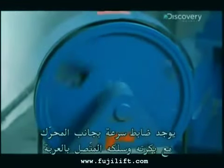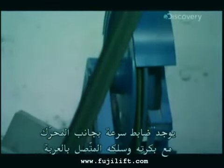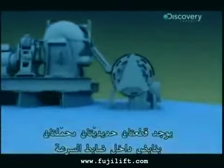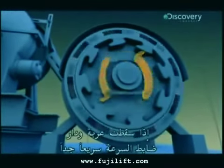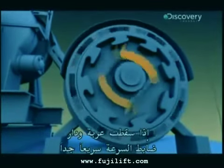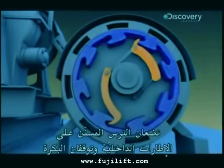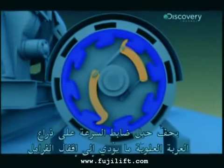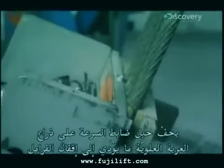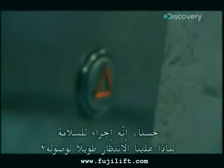There's a governor located beside the motor with its own pulley and separate cable attached to the car. There are two spring-loaded metal hooks called flyweights inside the governor. If a car freefalls and the governor spins too fast, centrifugal force pushes the hooks out. They seize ratchets on the fixed inner rim and stop the pulley. The governor's rope jerks on an arm on top of the car and this locks the brakes.